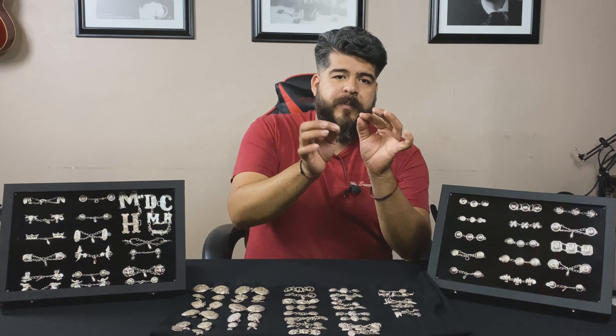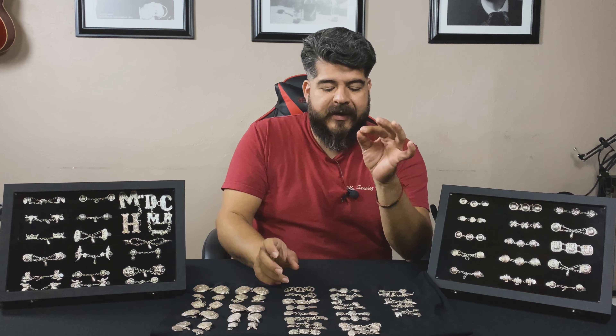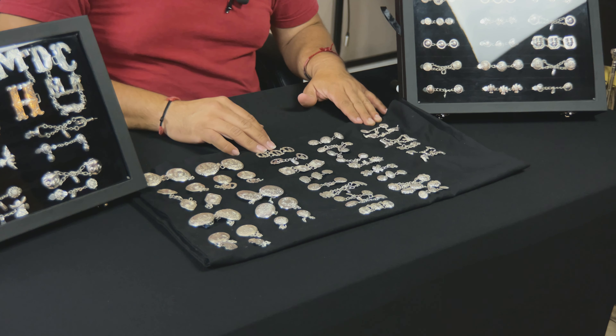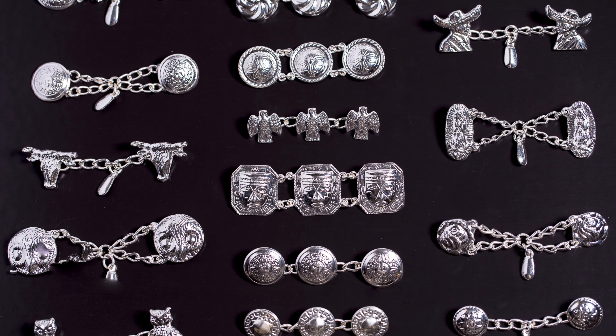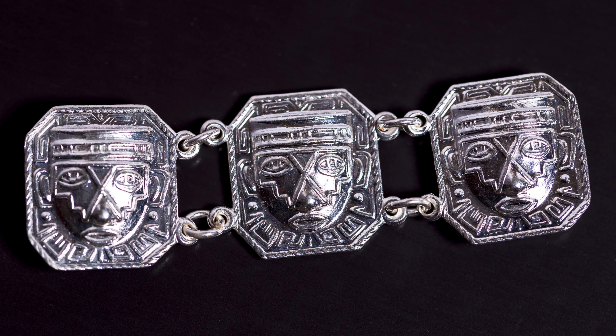The loop at the end gets soldered on — se lo soldan, la parte de atrás — and then the chain gets attached. We have different types of botonaduras: we have tecolotes, we have the botines, we have the cruces. So we have a lot of different styles of botonadura.